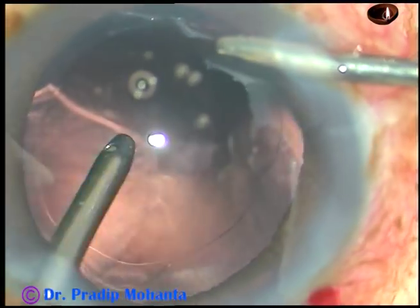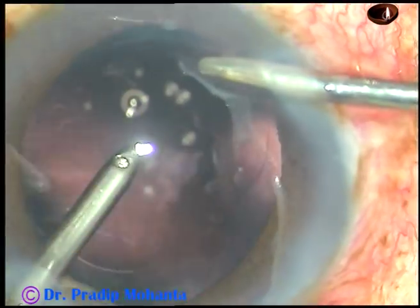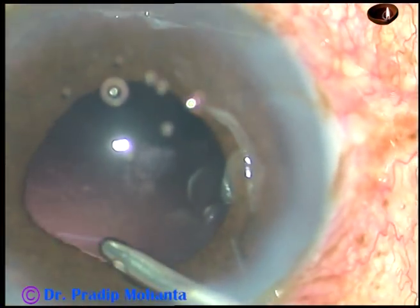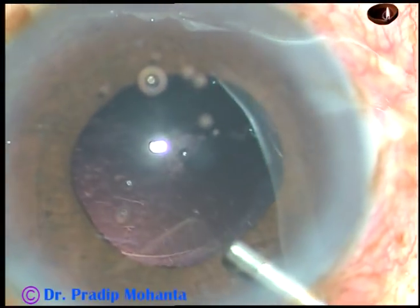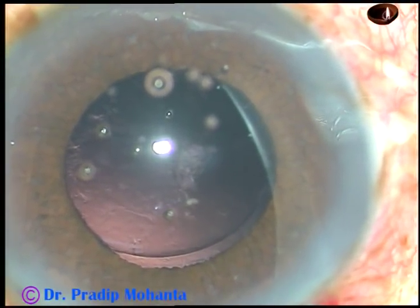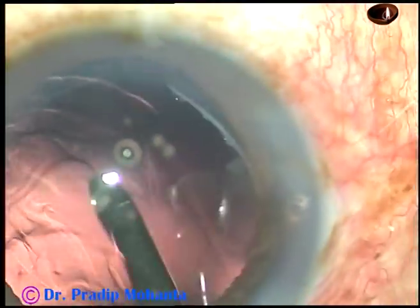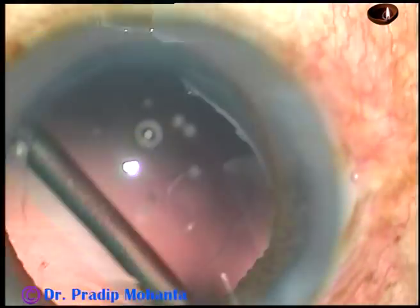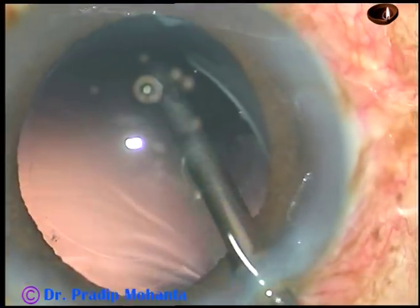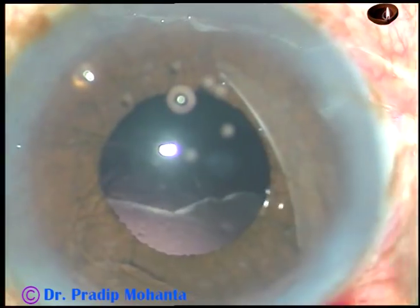In this case, I could remove all the cortex without changing hands — yes, sometimes it is possible. Now I'm using hydro polish to polish the posterior capsule. The pupil is playing hide and seek with me, dilating and constricting, but the posterior capsule is nicely polished.